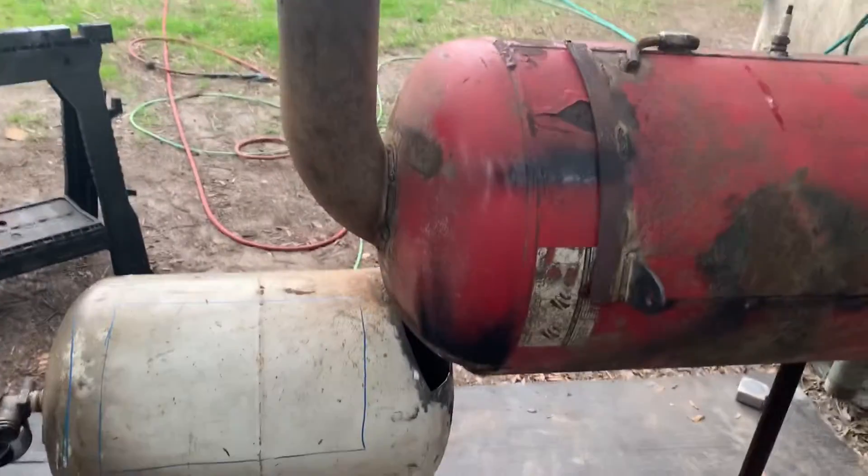First things first — this is going to be an offset smoker and it's going to be reverse flow. Basically what that means is the heat is not in the cooking chamber. You've got a firebox here made of an old propane tank, and then I've got an old air compressor tank sitting here. The fire will be here, the heat and smoke will come into the cook chamber. The heat is not allowed to directly touch the meat — it's going to come under this plate and up through this spot to smoke the heat, then evenly distribute across all the food and go out the exhaust.